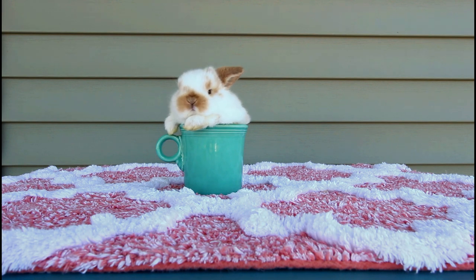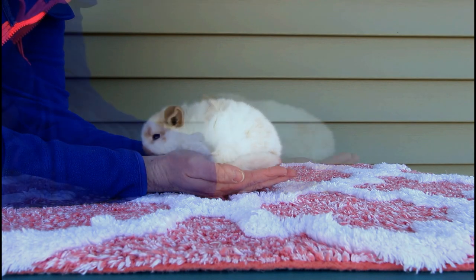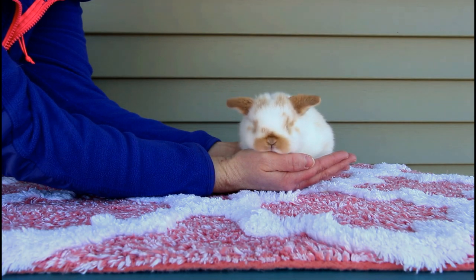He is a three-week-old broken orange Holland Lop, and he fits in a teacup pretty nicely — and this is how big he looks in my hands. Adorable little thing, but way too young to be going to his new home yet.